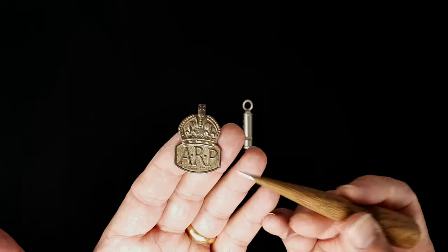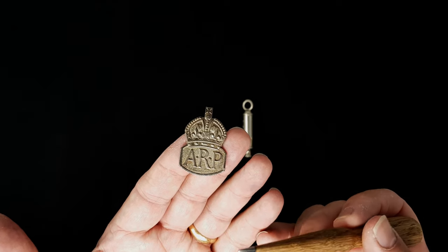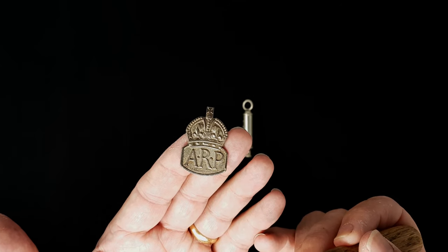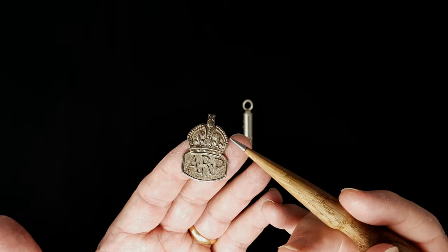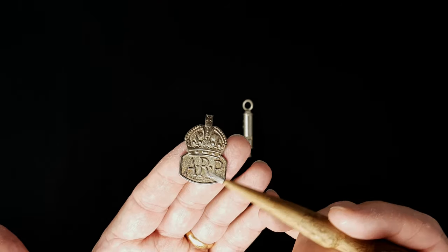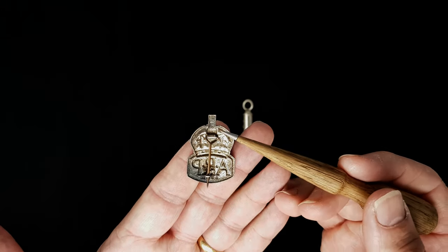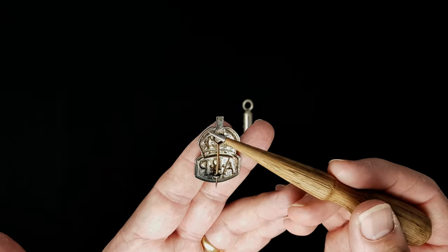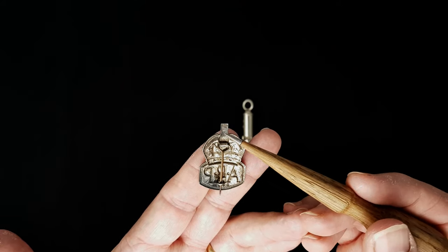This is an ARP badge. ARP stands for Air Raid Precaution, which was the name of the organization that looked after people in air raids, even though their role extended much further than that. This is a silver badge given to air raid wardens after six months of service, and as you can see it's embossed - stamped down if you like.